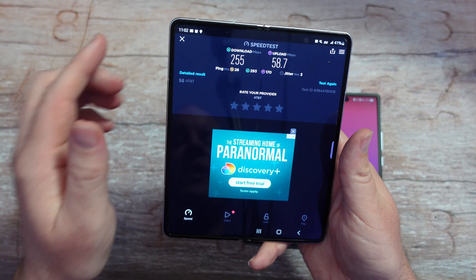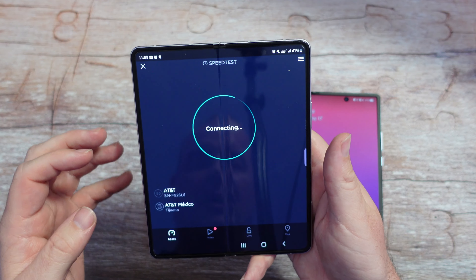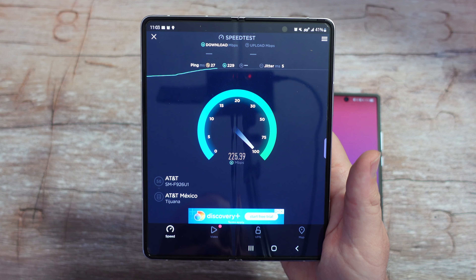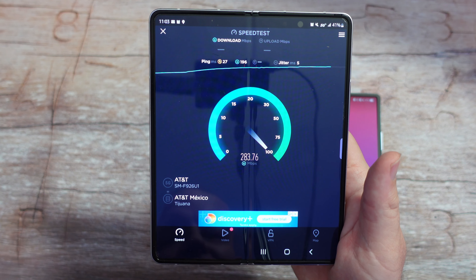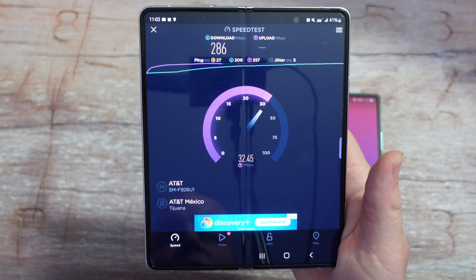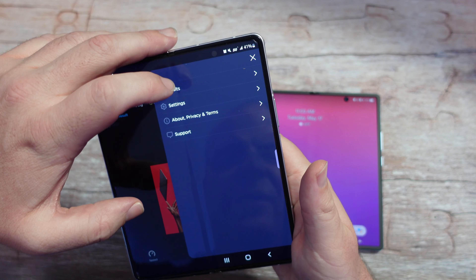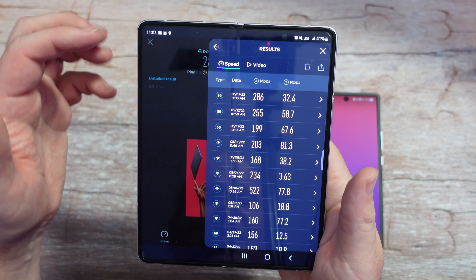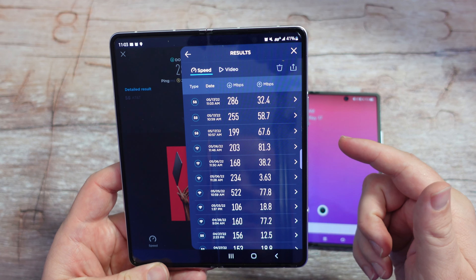I've done two speed tests so far on the Galaxy Z Fold 3 and they're kind of different, so I'm going to do one more. I live pretty close to the border, so that's why it says AT&T Mexico — I'm not actually in Mexico. The first test got about 199 down, these last two got around 250 and 260. This one's actually getting higher — $286 and 30 megs up. Looking at today's results: 286, 255, 199. The download speeds got faster each time, but the upload speeds got slower each time, using the same AT&T server near Tijuana.